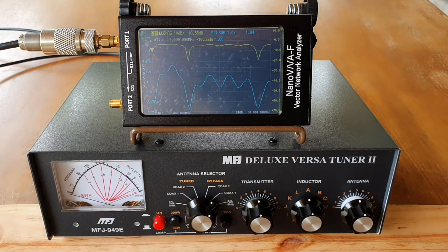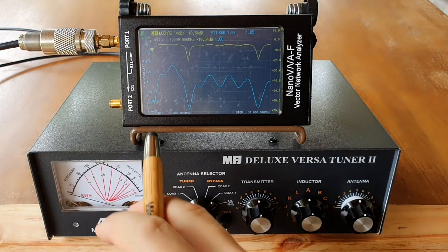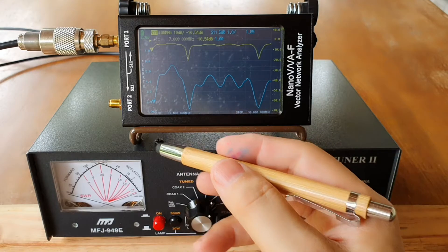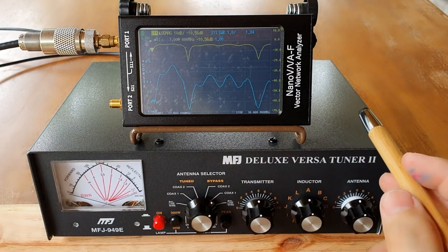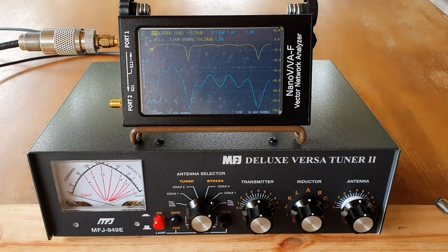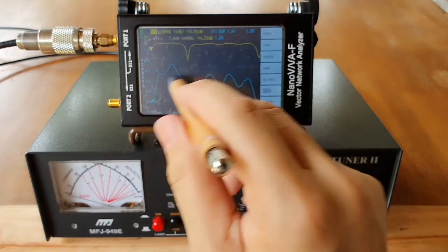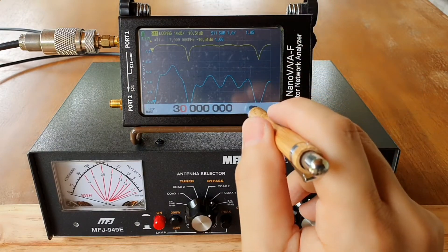I have shown this on my previous video. So this time what I want is to show you how I bring down the SWR on 40 meters using my MFJ and my nano VNA. The first thing I will do is narrow down the span.